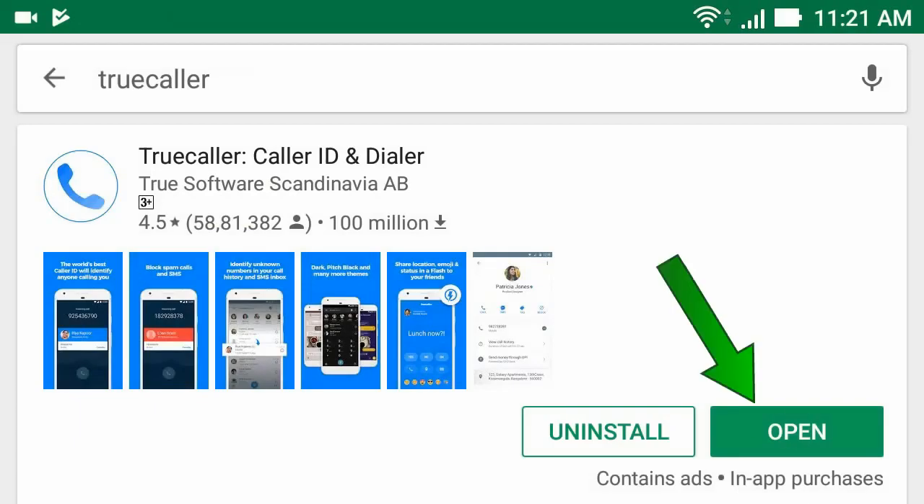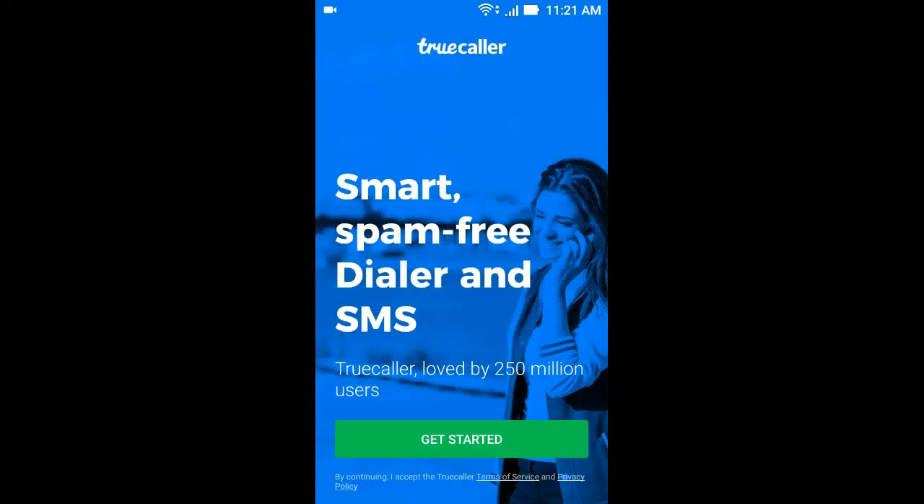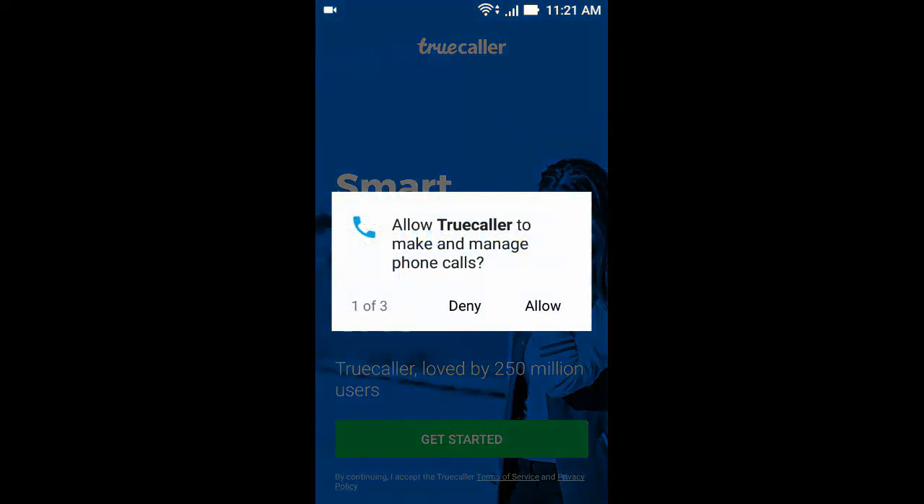After the install is complete, click open. Now click get started, then click allow.